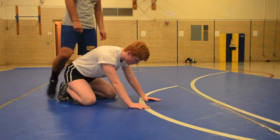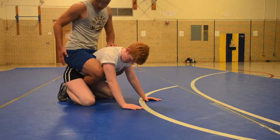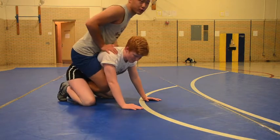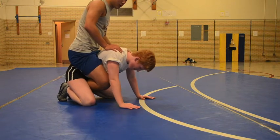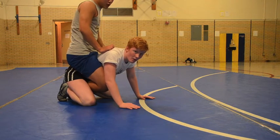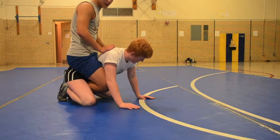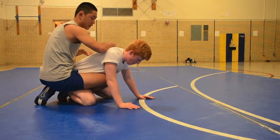A good rule of thumb with legs: you essentially want your hips parallel to theirs, right on top. This is where you'll get the most pressure. The key to getting in trouble with leg riding is when the pressure falls off their hips — in other words, your hips fall out of position. The most common way that happens is when you fall off to the side.